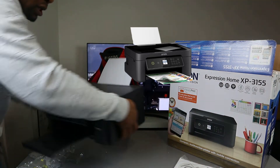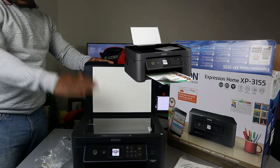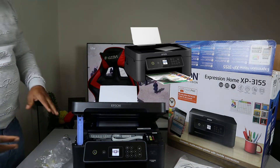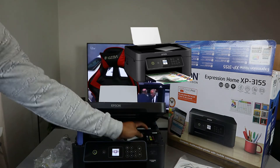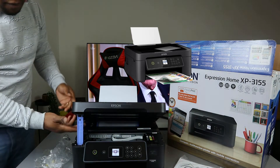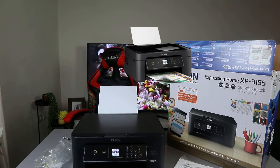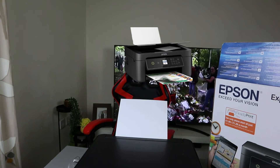Turn the printer around — here is the scanner flatbed. If you lift the printer up, the ink cartridges are right here in the corner. When it's ready to be changed, they will come to the middle. It's using 603 ink or 603 extra-large. To close the printer, gently push the front down. The printer is now pretty much ready — we just need to connect it to a Wi-Fi network.